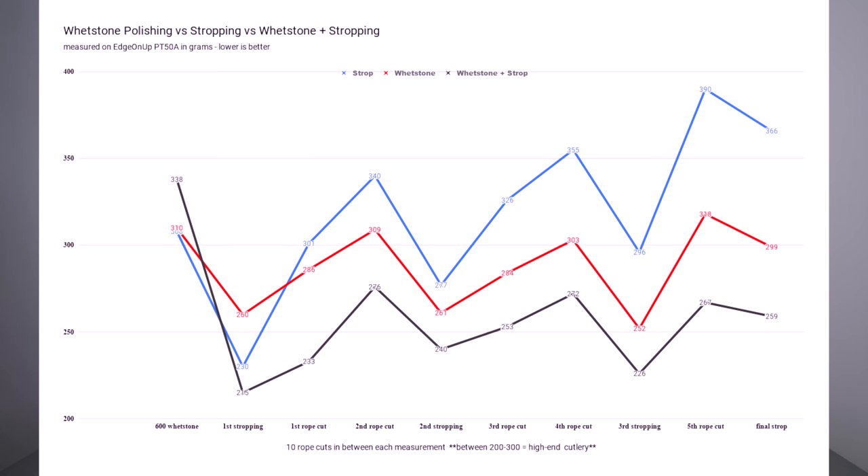Once I established the baseline, I stropped the knives on their respective materials. The strop knife scored 230, the Rika scored 260, and the Rika strop knife scored 215 — so the leather strop by itself gave a slightly thinner edge than the Rika by itself. After 10 cuts on the rope, the strop knife scored 301, Rika scored 286, and Rika strop scored 233. After another 10 cuts, scores were 340 for the strop knife, 309 for the Rika, and 276 for the Rika strop knife. After re-stropping: 277, 261, and 240 respectively.